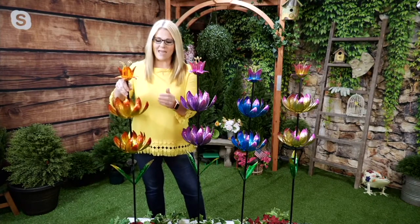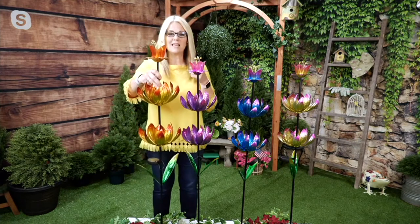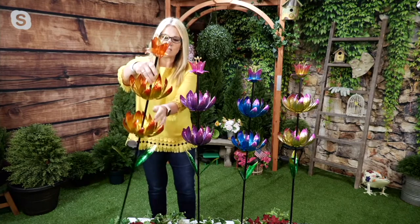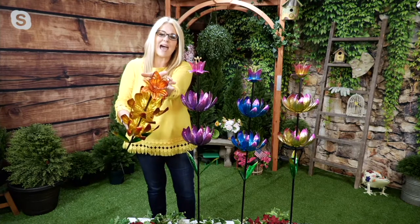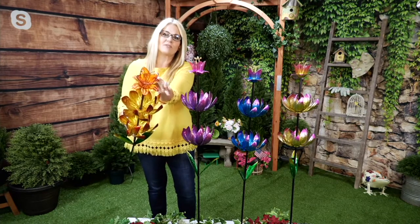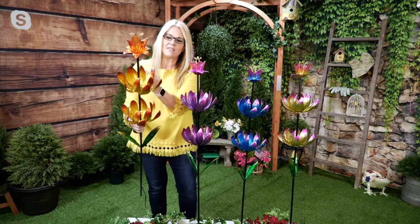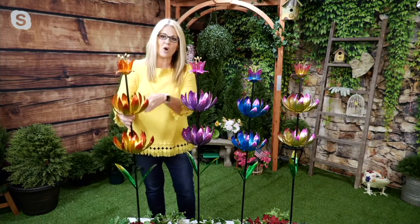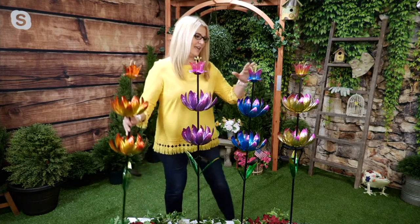We have four choices to choose from. The first is our red choice — it has a deeper orange-red with golden tones. That top flower part is all sculpted glass, and then you have that outer layer of molded, sculpted, stamped metal with metal flowers that have a little bit of gold and red. Then we have our purple choice — clearly purple, lavender, gorgeous, beautiful for your garden.